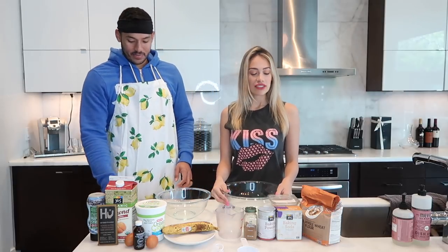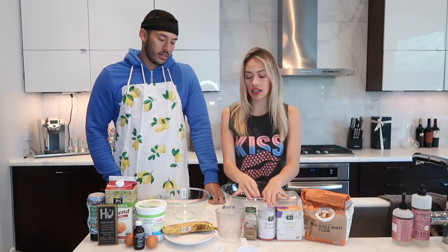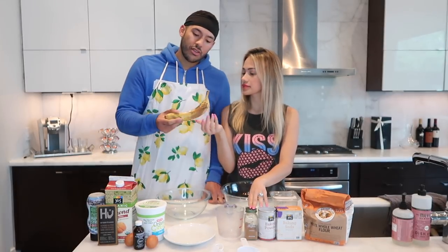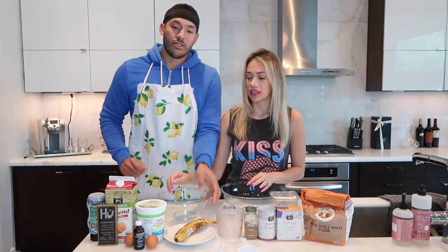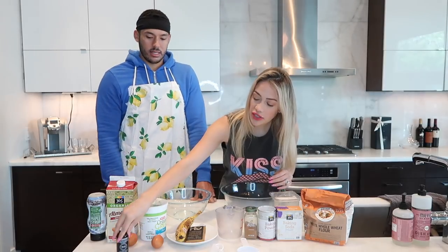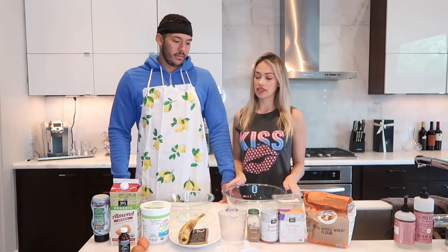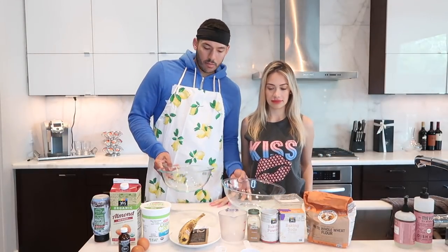Okay, so we have: white whole wheat flour, sea salt, baking soda, baking powder, cinnamon, one banana — this one is really big — Greek yogurt, almond milk. As you can tell, we are making banana chocolate chip pancakes. It's supposed to be one large egg but we have two little eggs, and maple syrup. So those are our ingredients!